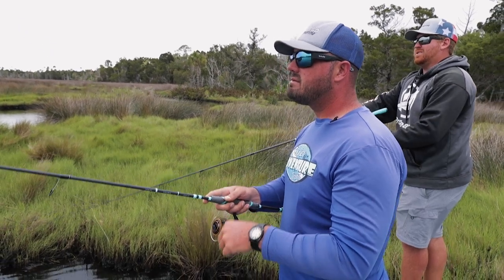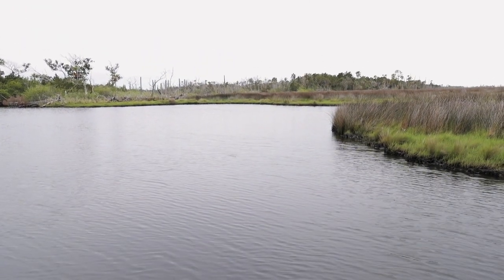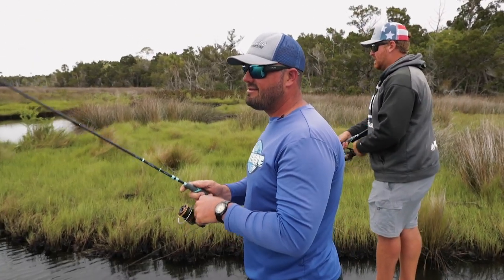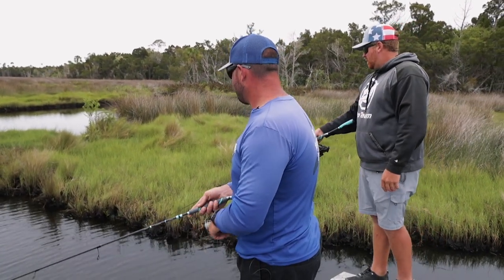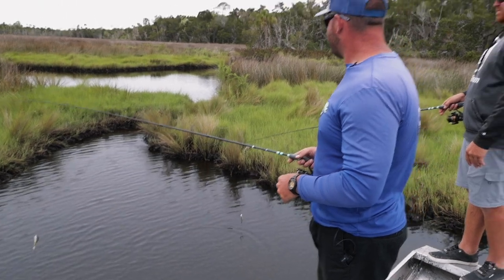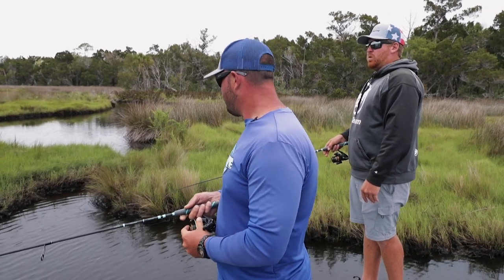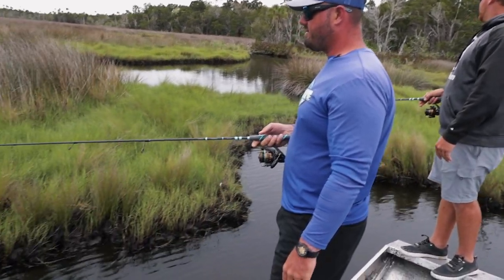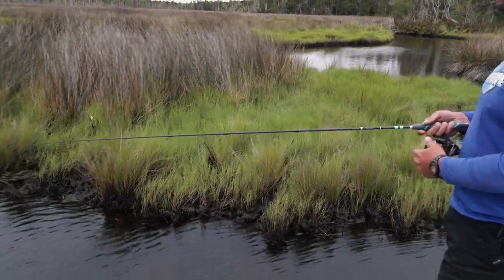I was trying to point out there was a boil or something — I couldn't see what it was. Something just shot out of there. That was a nice boil. Don't you hate when that happens within less than 10 feet of the boat? Let's get past this point — should push us right to that cove. I'm still seeing fish moving up there.